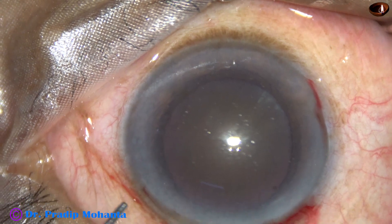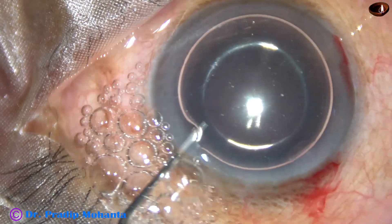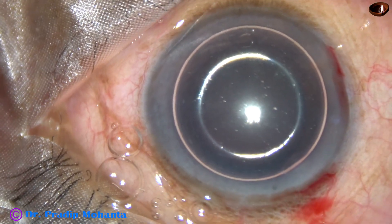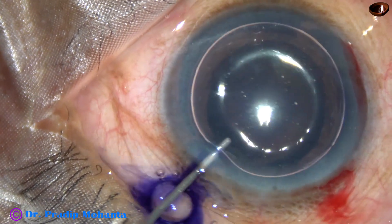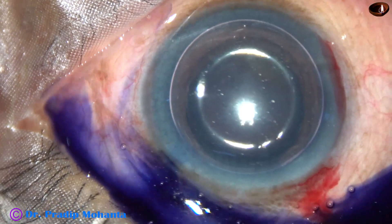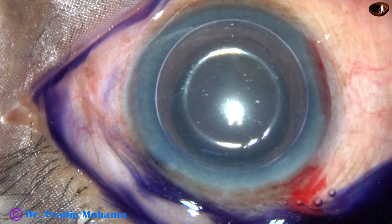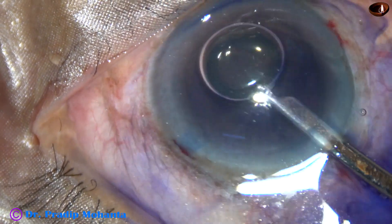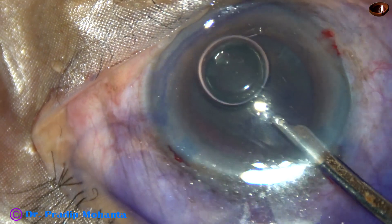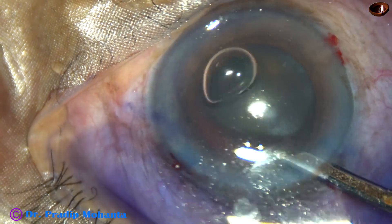An air bubble is injected into the anterior chamber. Beneath this air bubble, trypan blue dye is applied over the anterior capsule of this hard cataract. This staining of the anterior capsule will provide some contrast during capsular access.